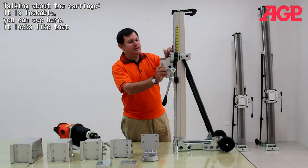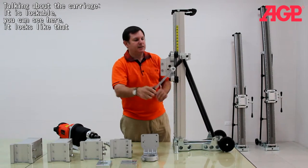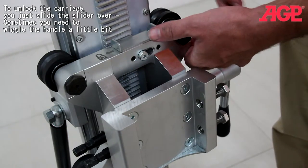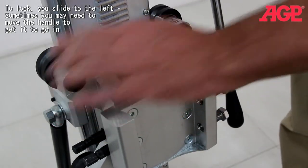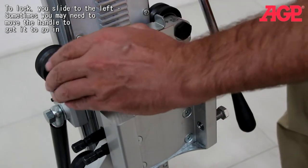Talking about the carriage, it is lockable. You can see it locks just like that. And to unlock the carriage, you just slide the slider over — sometimes you need to wiggle the handle a little bit to help you. And to lock, you just slide it over. Sometimes you may need to move the handle a little bit to get it to go in.